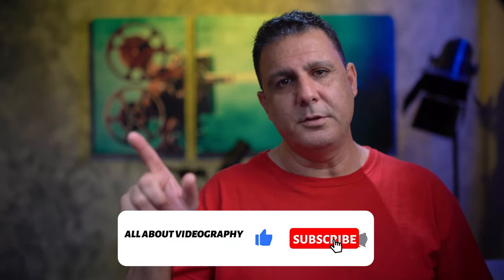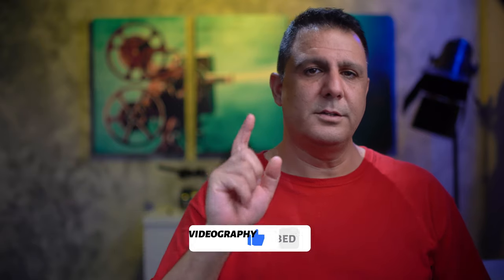Those are the steps I take to back up footage after a shoot, during long-distance shoots, and for archiving. If you have other or better ways to do this, please leave a comment. I hope this video helps. Don't forget to subscribe, click the notification bell, and thumbs up if you liked it — I'll see you in the next video.